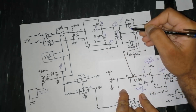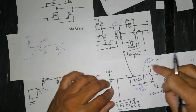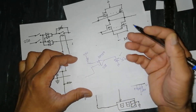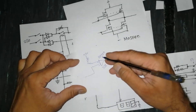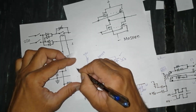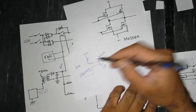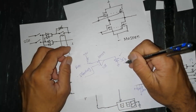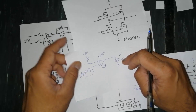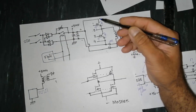For over-current protection: if for example the rectifier is shorted and there is uncontrolled current — I asked for 100 ampere but the circuit draws 200 ampere due to a short circuit — a comparator IC such as LM339, LM358, or LM158 monitors the required current versus the flowing current. If flowing current exceeds the set value, an over-current LED turns on to indicate the fault.